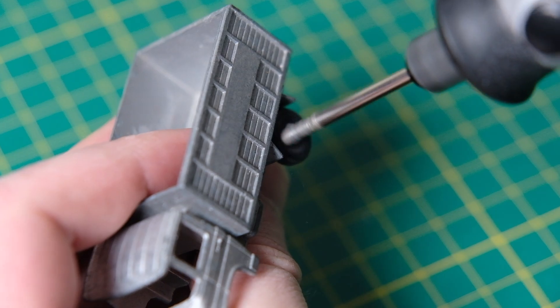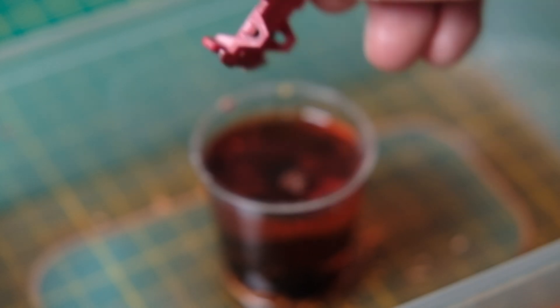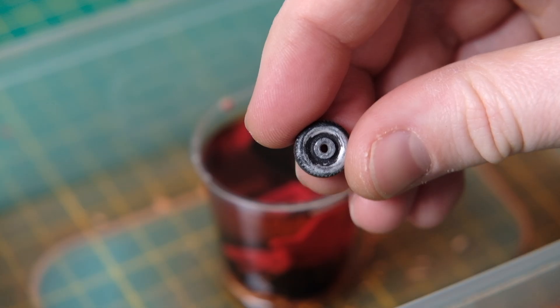That then gives me all the parts for my overhead shot. I'll use some Dettol antiseptic liquid to loosen the paint from the plastic parts now. It doesn't take too long for it to shift — I find it's usually done in around 30 minutes.